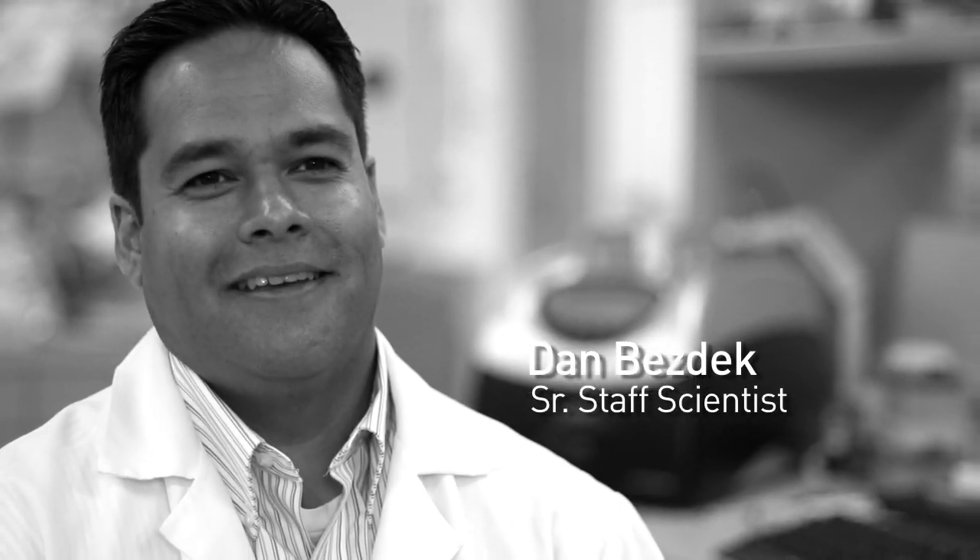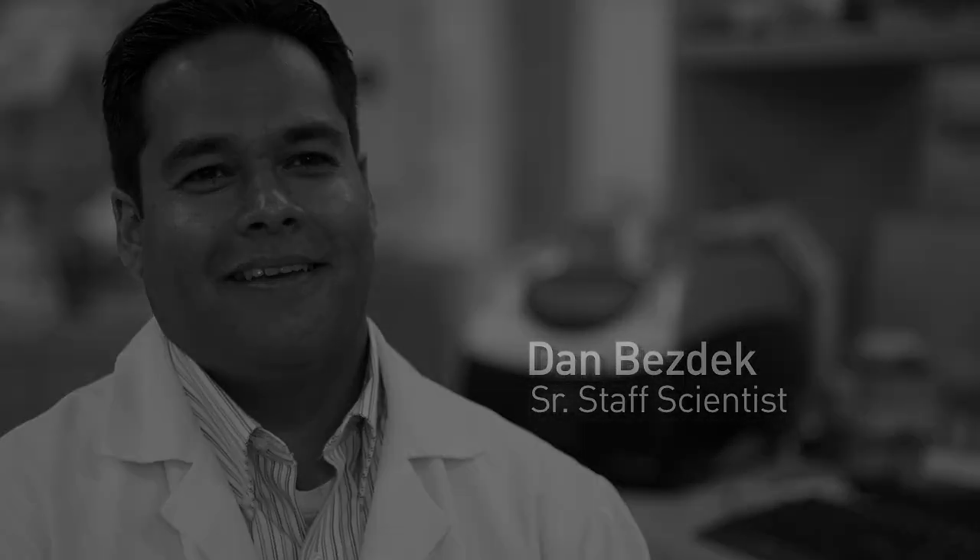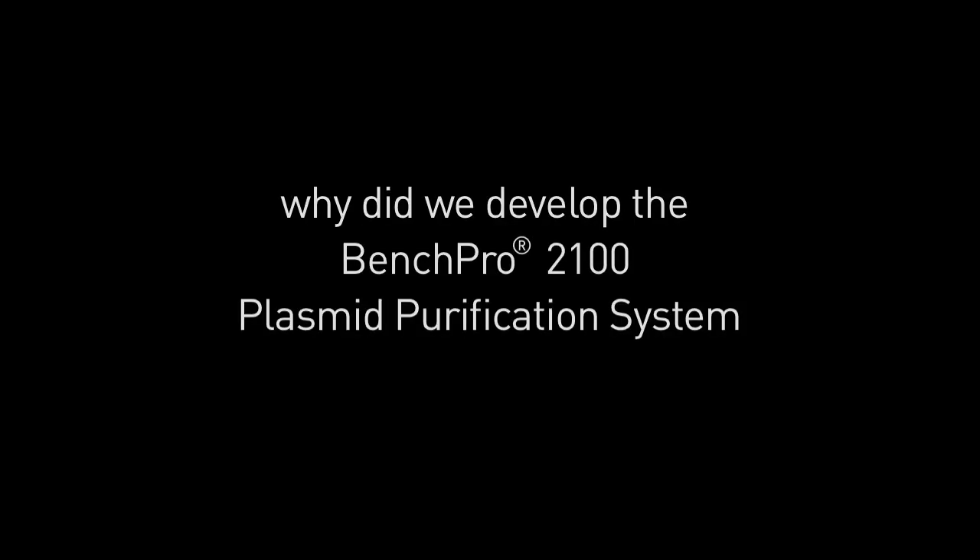I'm Dan Bezdek and I'm an R&D scientist at Life Technologies. We saw that in the market there is a definite need for automation at that scale of plasma purification. Our customers are really needing something to simplify their lives in the lab and to provide them with transfection grade plasma.